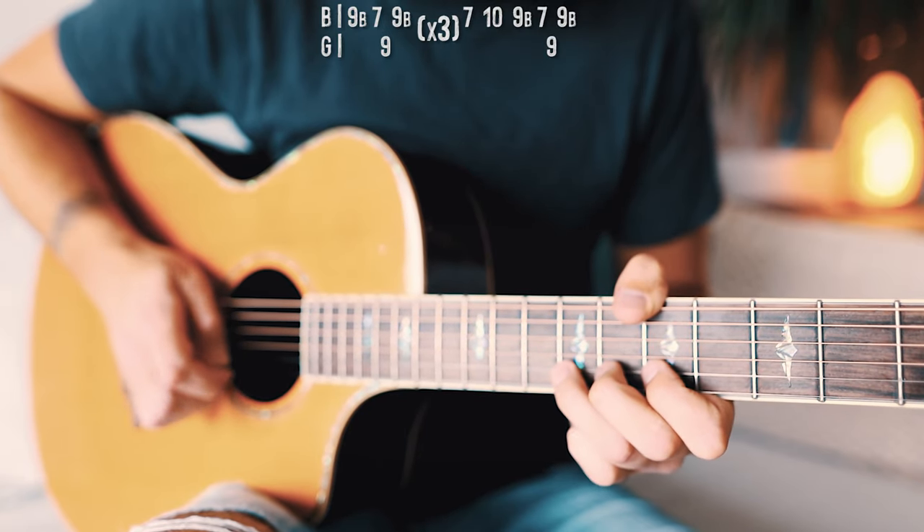Hey guys, that is everything you should know to play Jail on guitar. As always, if you have any questions, you can hit me up in the comments — I'm usually pretty quick getting back to those. If this video helps you out, hit that subscribe button. I've got 875 other guitar and ukulele lessons on this channel, and I usually try to post at least three to five new lessons every single week. Hit me up on Instagram at the Groovy Guitar Dude.